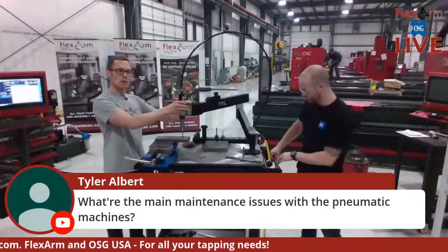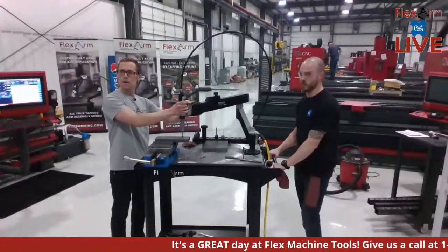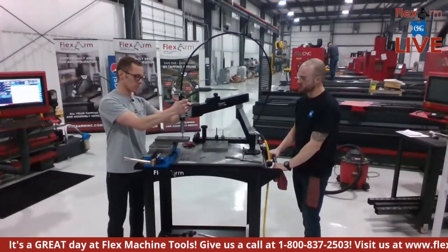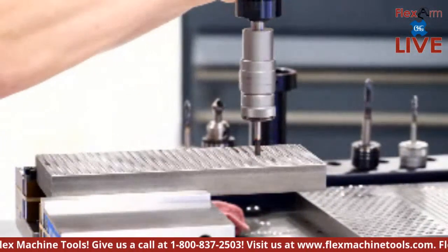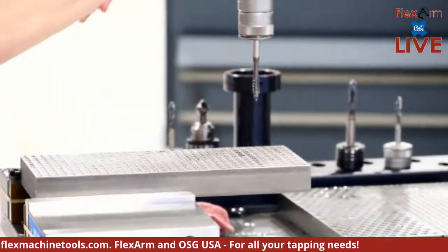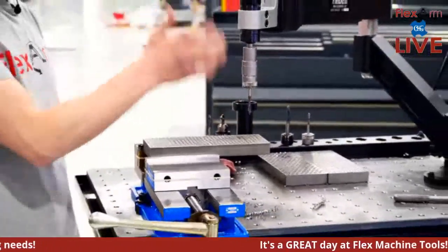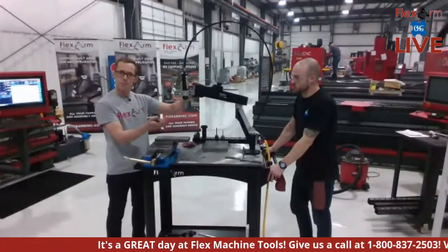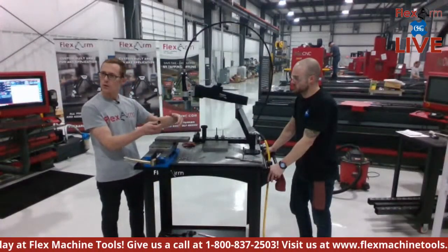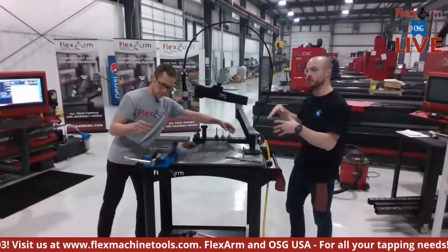We have a question: what are the maintenance issues with the pneumatic machines? Let me tap this one first. You'll notice it clutches a little before going all the way through — that's because we're going four times the diameter on this quarter-20 tap. That's by design; it protects the tap from snapping. We just peck-tap it a bit, going in and out, and push it all the way through. Three solid examples of what we can do vertically with the A32.